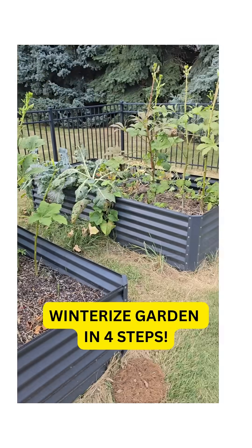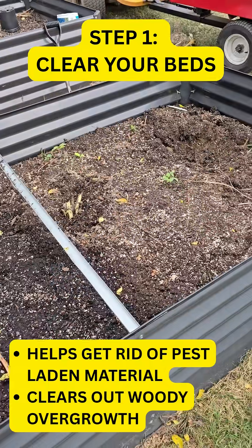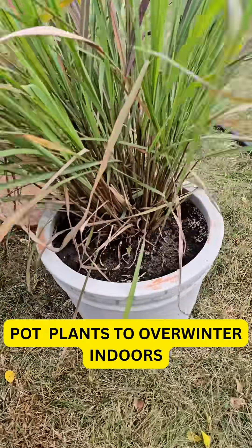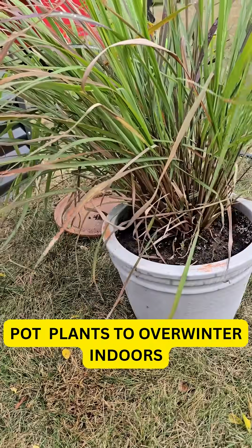How to winterize your beds in four easy steps. Step one: clear those beds. Make sure you pot any plants up that you want to overwinter for next year's growing season, so they can pop right into the ground in the spring.